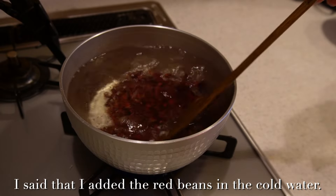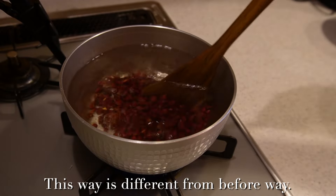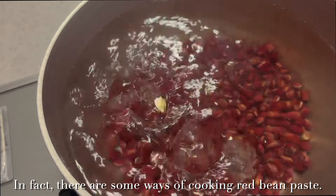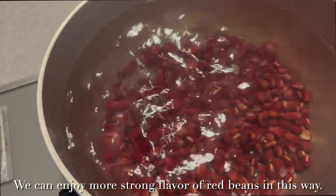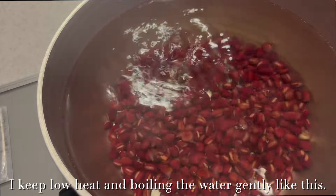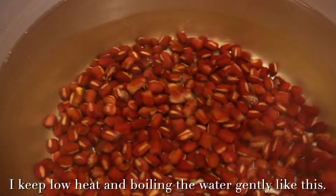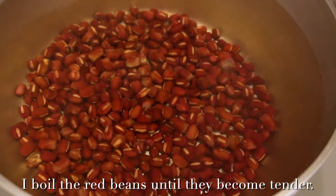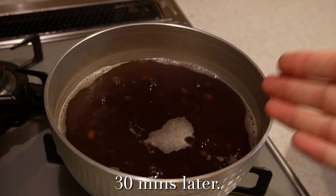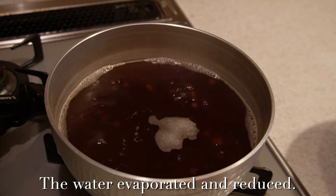This way is different from before. In fact, there are some ways of cooking red bean paste. We can enjoy a stronger flavor of red beans this way. I keep the heat low and boil the water gently. I boil the red beans until they become tender.